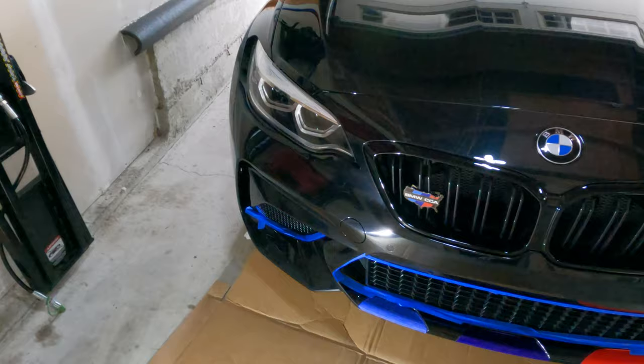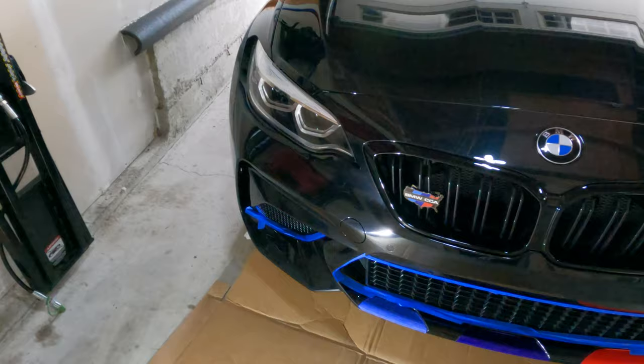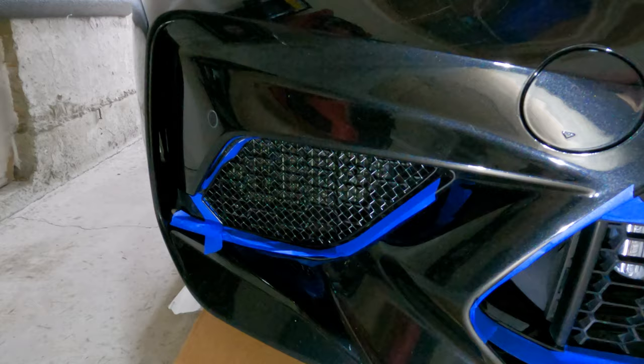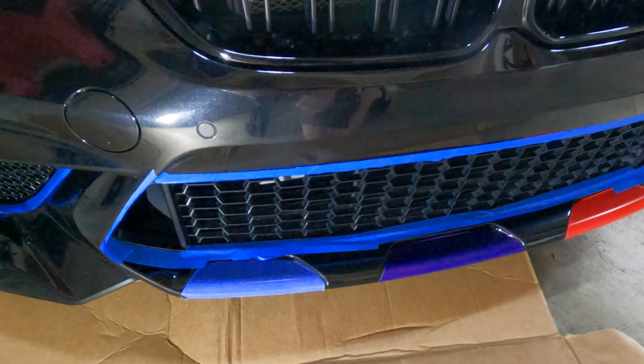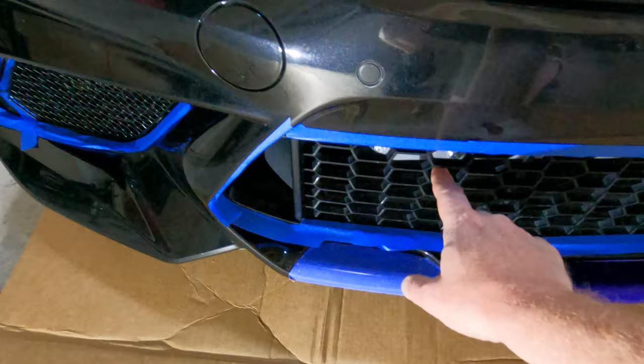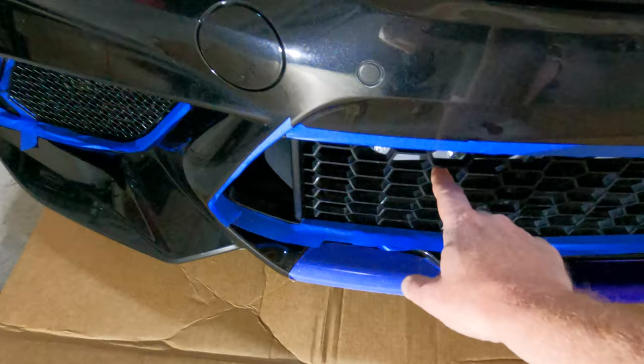What I've already done is installed one of them and I want to show you what that looks like. I still have the painter's tape on, but there you go — the passenger side already has the grille on and it looks really good. I want you to see what it looks like, then I'll show you the install on this side. The center is going to be a little bit different, so I'll share those instructions when we get there. These side screens use some screws with little toggles that go through the existing grille and then grab onto it.